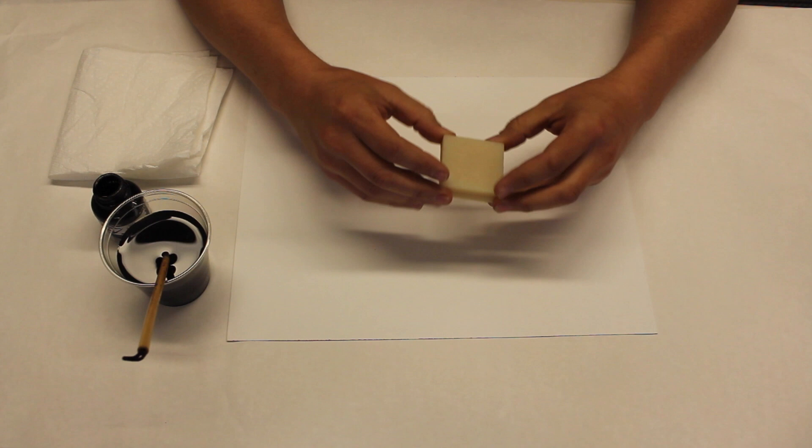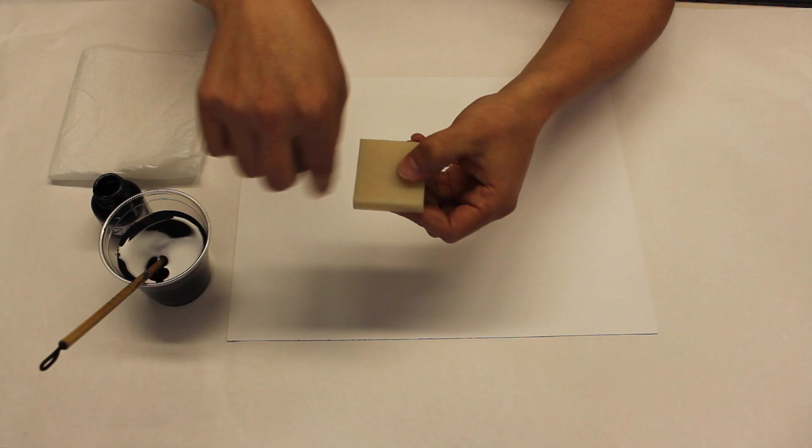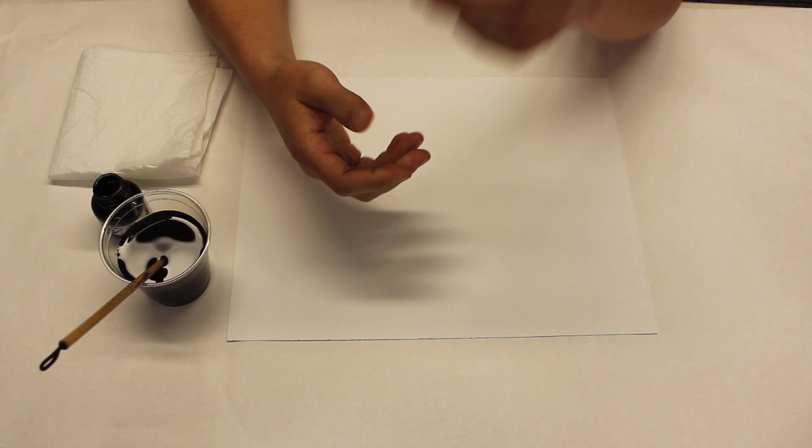I'm just conveniently using these two erasers. You are going to want something with a little height because we're going to be taking this brush and basically using it to outline something. So you want something with an edge — it can be a matchbox, it can be a wooden block, anything that you can trace around.